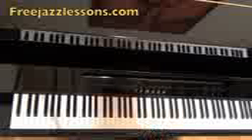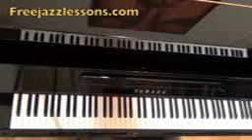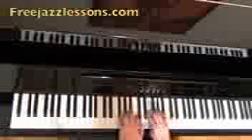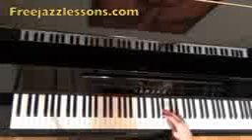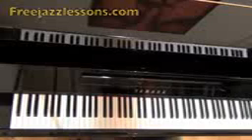I'll quickly teach you the scale notes in E flat. We have E flat, F, G flat, A flat, B flat, C, D, E flat. It's the same theory as we had it in D.